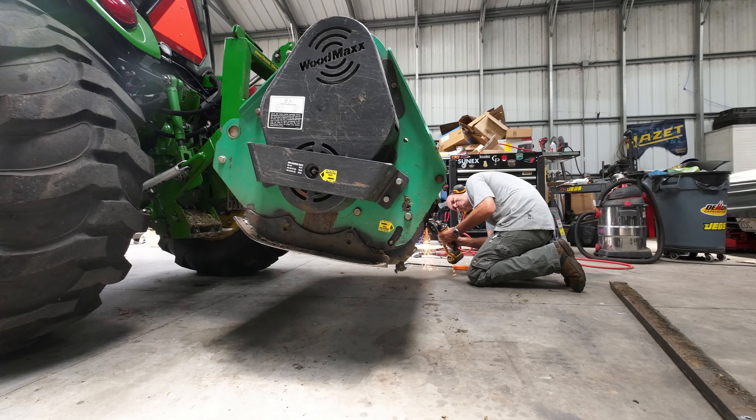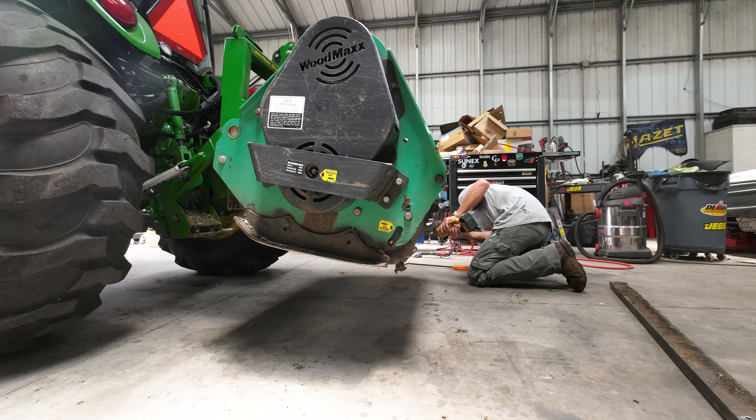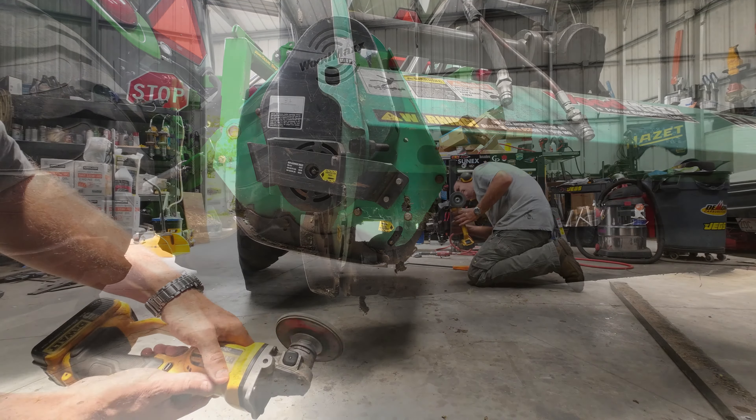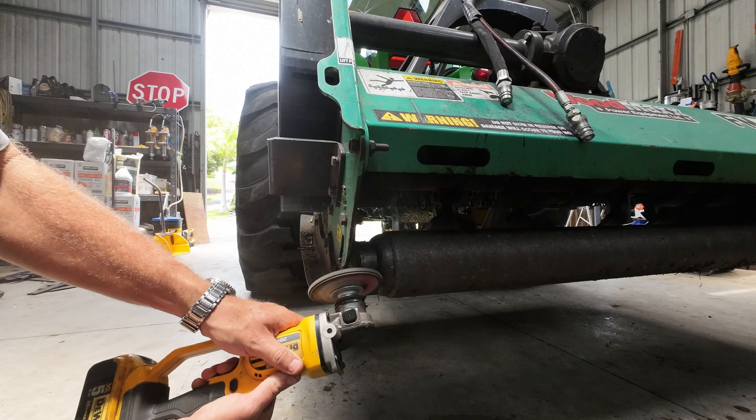Hello ladies and gentlemen, it's been a minute. Just had to do a whole bunch of maintenance — mowing and all kinds of stuff. So I didn't get a couple of videos out, but here today I'm working on this Woodmax FM 62H flail mower.